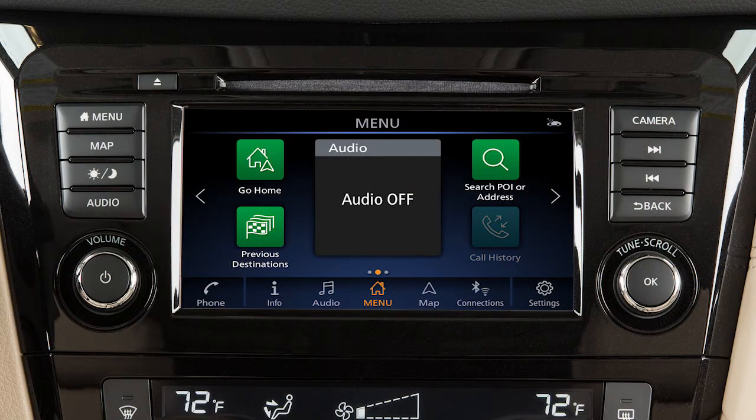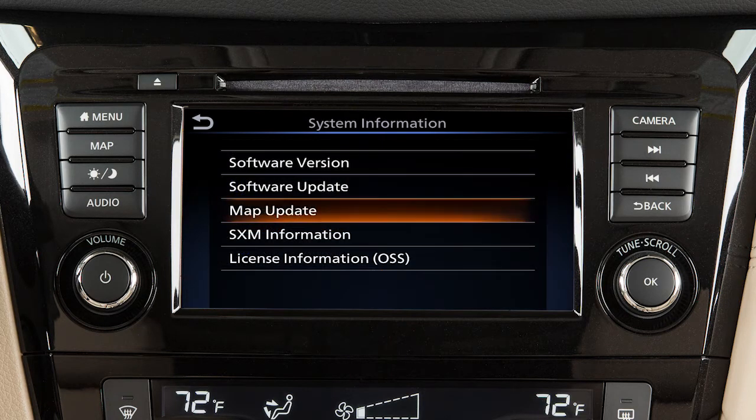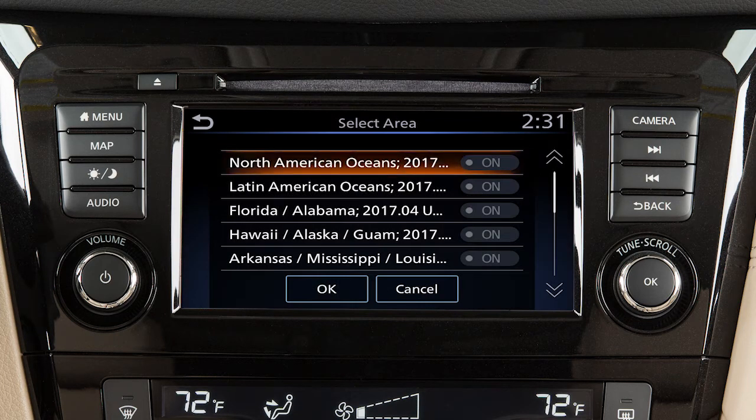To manually update the map software, connect the vehicle to an available Wi-Fi network. Press Menu, touch Info, System Information, Map Update, Update by Wi-Fi. Select Area, then select the area to be updated.